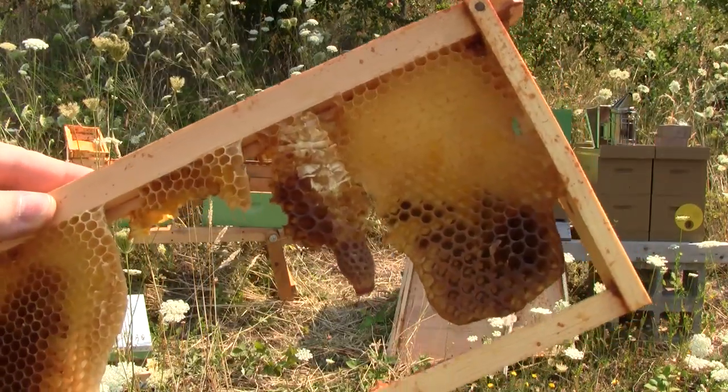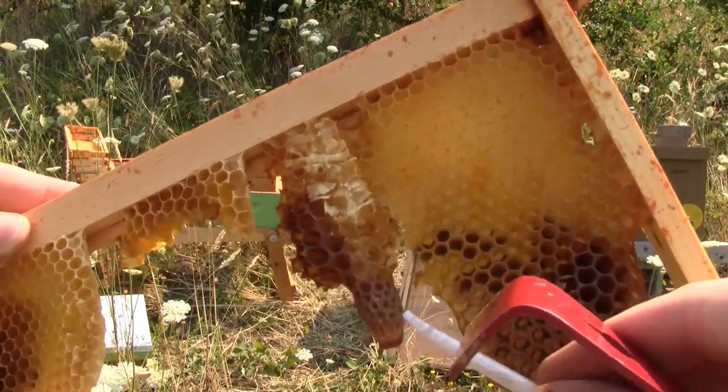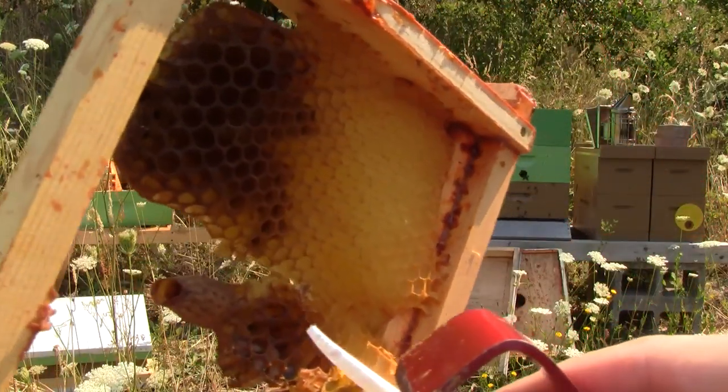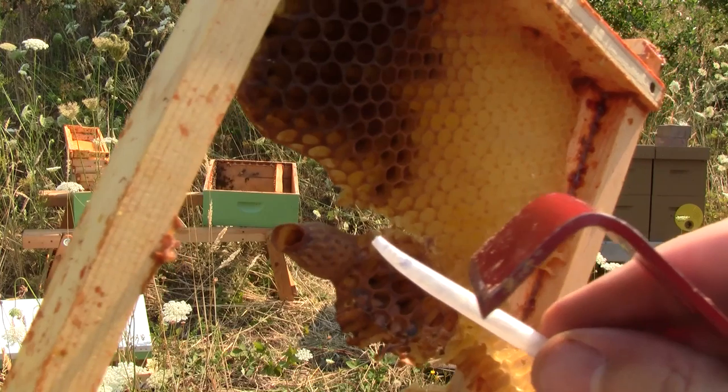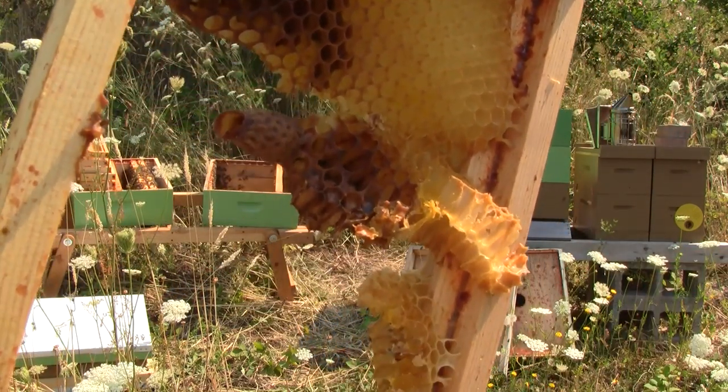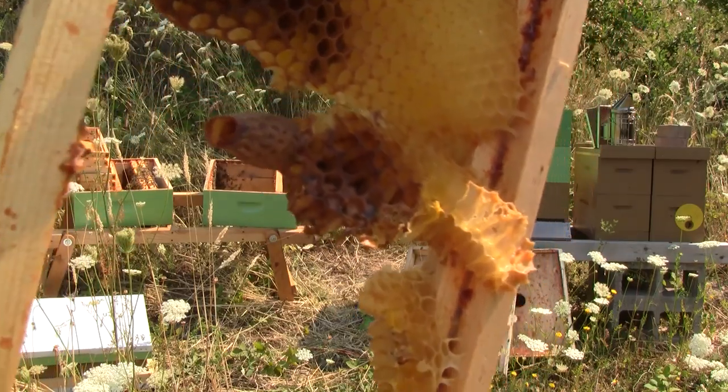Well, I think this confirms that they swarmed. We have a used queen cell here that has been opened from the bottom, as if a queen emerged. So that queen that we saw is probably a new queen and the old queen swarmed off.